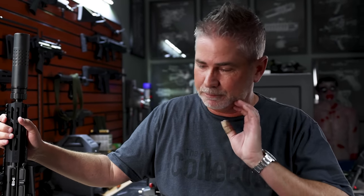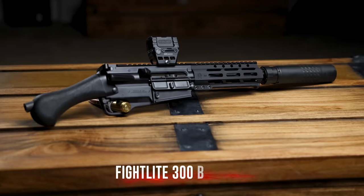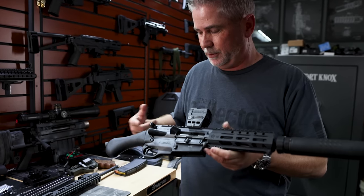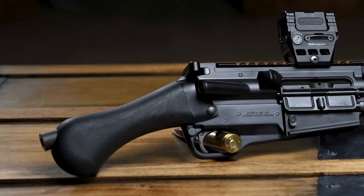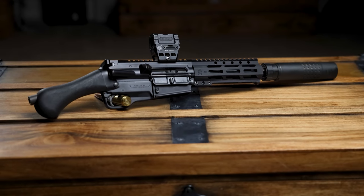Today we're gonna shoot guns that suck one way or the other. They're good guns from good manufacturers, but they suck one way or the other — we'll find out how bad they suck. First gun: Fightlight 300 Blackout. I threw a suppressor on just to make it look somewhat cooler, but this end kind of bothers me. I don't know why this is even practical, but in 300 Blackout it's crazy. Let's go shoot it.